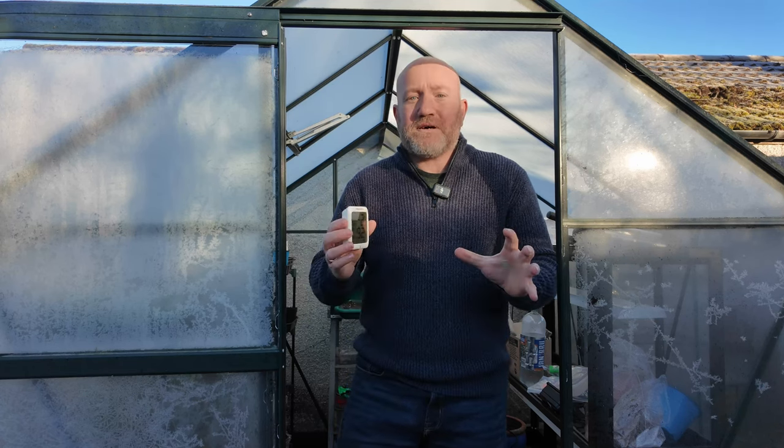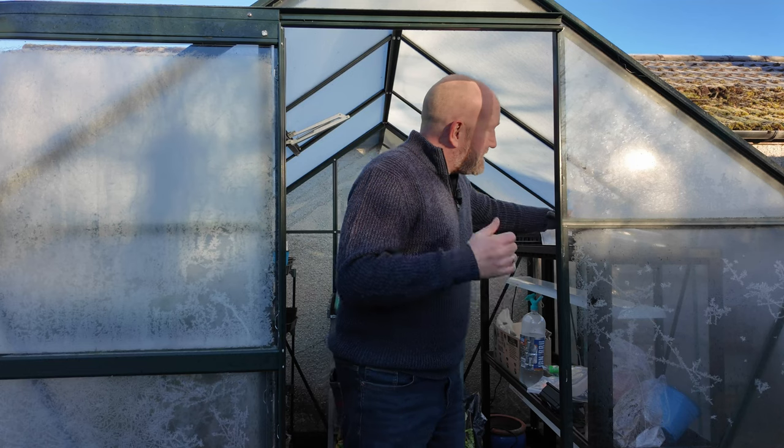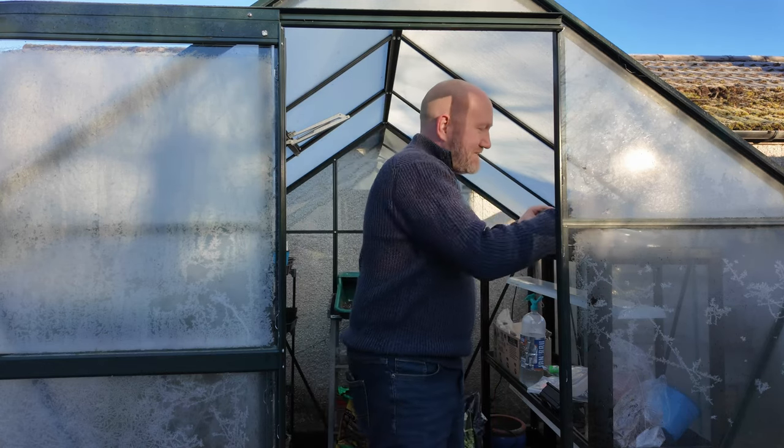So last night's low: we were forecast around here to be down to minus five, but inside the greenhouse it was down to minus six. So the greenhouse is going to be a degree or two colder than what was forecast outside. I'm a bit worried because we're forecast to be down to minus seven tonight. The sweet peas and the onions are okay down to around about minus ten, but when we're forecast minus seven and last night proved it got even colder, I'm starting to get a little bit worried.